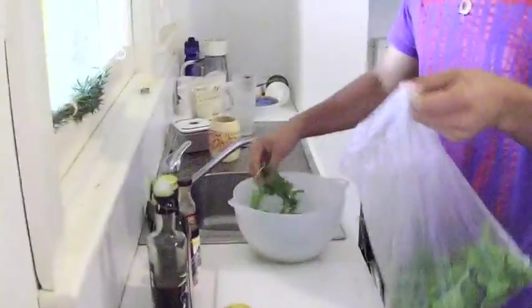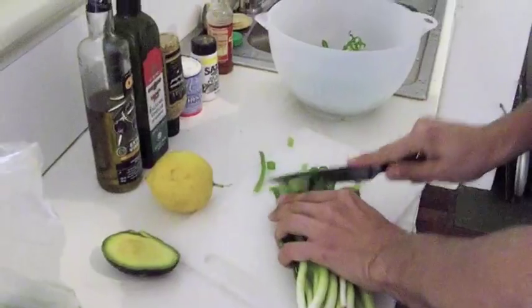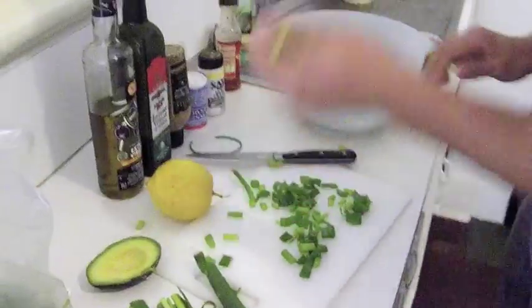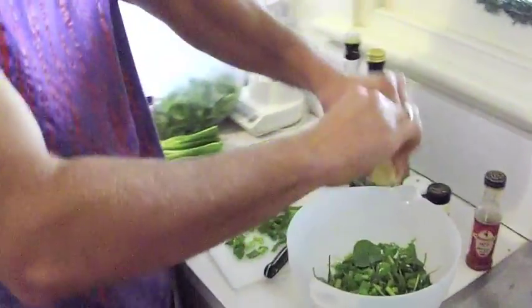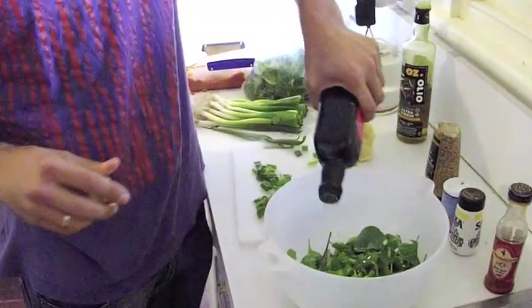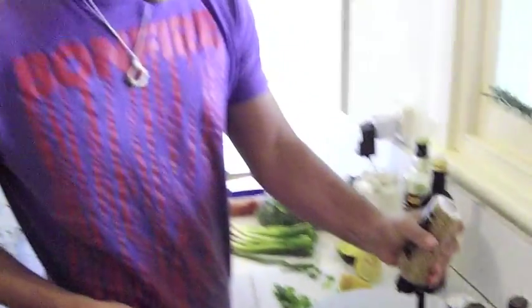Grab some mixed greens — a good handful. Drop some green onions. That should be enough — we grab half of them and keep the other half for another project. From here, fresh lemon. So just a little bit of everything. This dressing is very easy to make — it's just a little bit of each ingredient. You play around with your recipe to find what works best for you. You don't worry too much about it — that way it tastes a little bit different every day, so you kind of surprise yourself with your own salad.